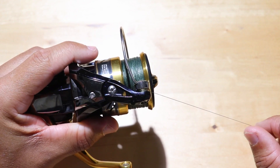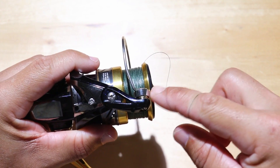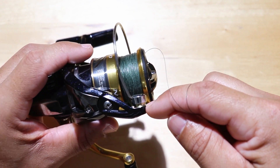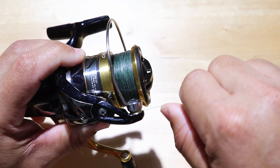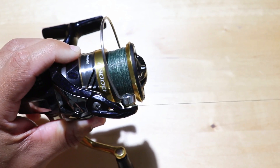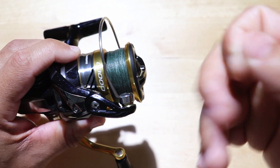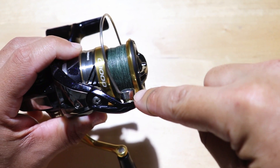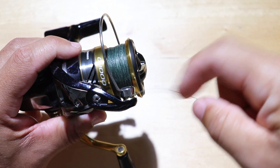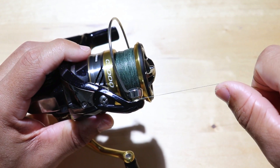The next reason why your line may break at the bail roller is because your roller is not spinning freely. This should spin freely when there is enough pressure applied to the drag or to that roller, because if it doesn't spin there's going to be a lot of pressure on your line against the bail roller, and with that pressure and friction it's going to build up a lot of heat, causing your line to weaken and snap.